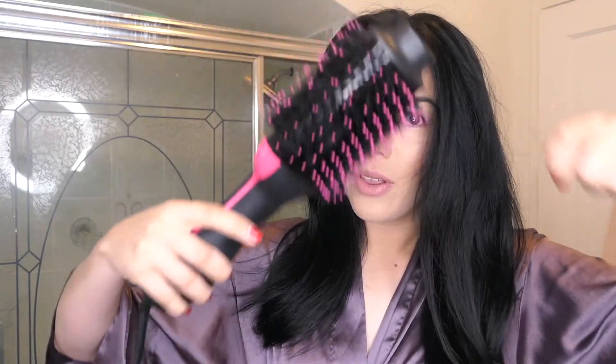Today is the second day I used the Revlon hairdryer and volumizer and my hair didn't fall out as much. I think it's because of the technique I'm now using. Another thing I noticed is that it's always better to get small sections of hair and work through them one at a time.